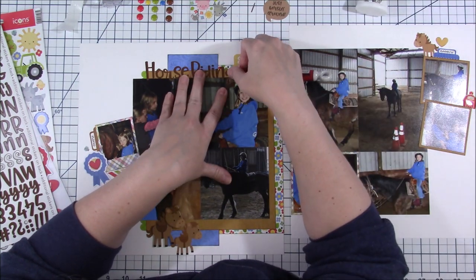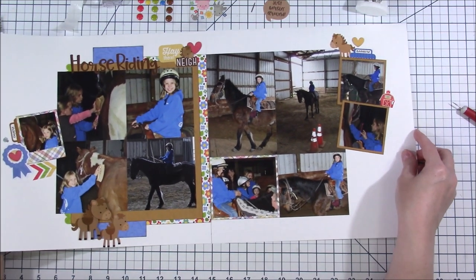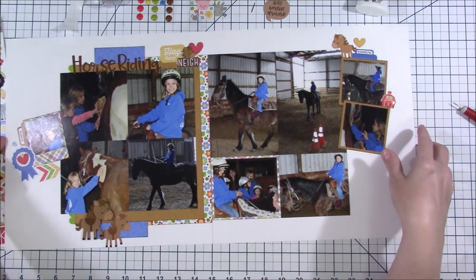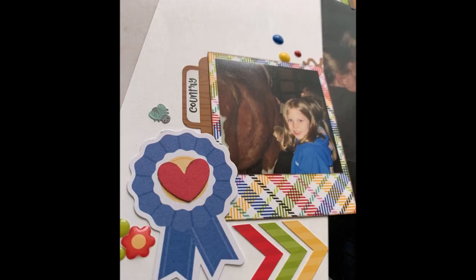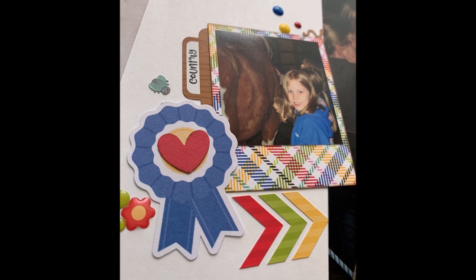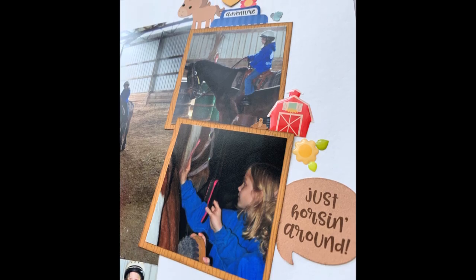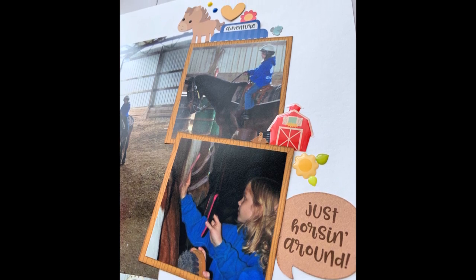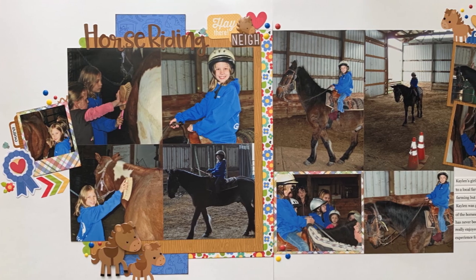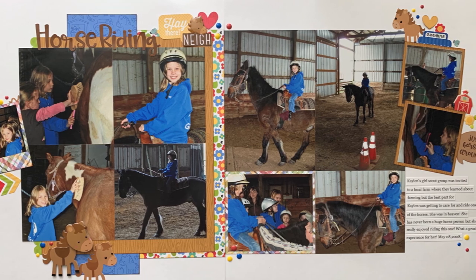I added my journaling, some epoxy flowers around just to spread more colors around the page, my date next to the journaling, and some enamel dots around a few parts of the page too. You might also see the worm I added. Here is the full page — I hope you guys like this layout. I really love the end result. Thank you for joining me again. See you guys next time. Bye!